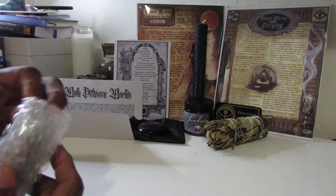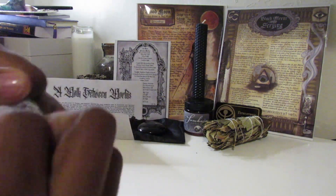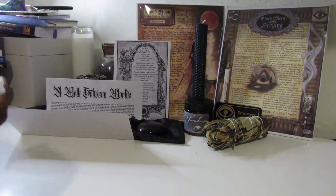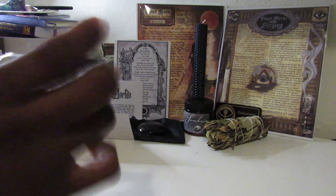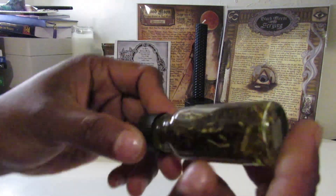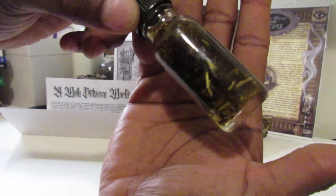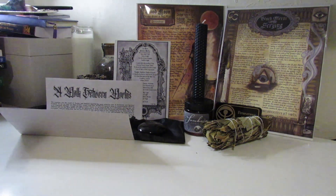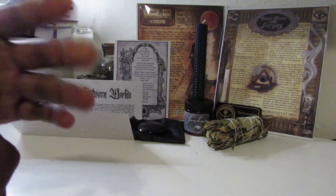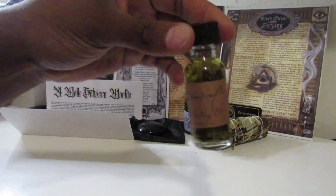We have our oil. I hope it smells just like the sacred salt because that smell was amazing. It doesn't smell like the sacred salt but it still smells good. That is our oil.